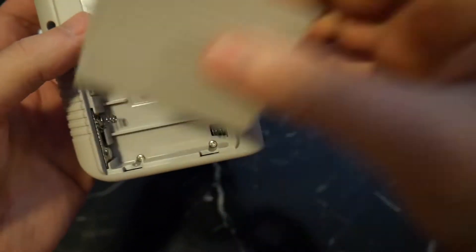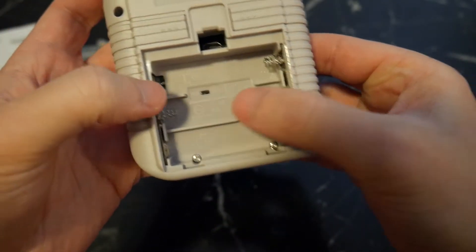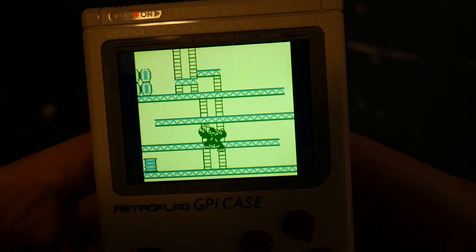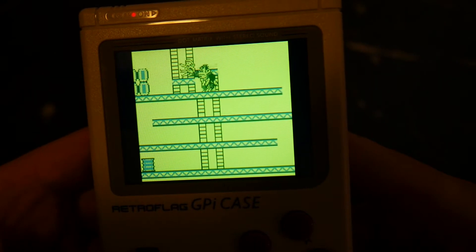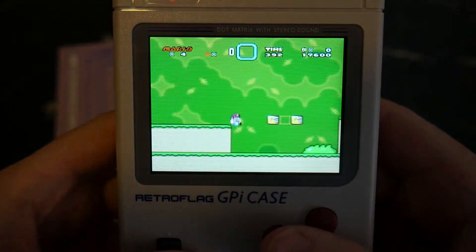Unlike the original Gameboy, it takes 3 AA batteries instead of 4. I would have preferred 4 for the longer battery life, or ideally an inbuilt rechargeable battery pack, but as it stands you'll get roughly 4 to 6 hours of gameplay depending on the system you're emulating, volume, and screen brightness.